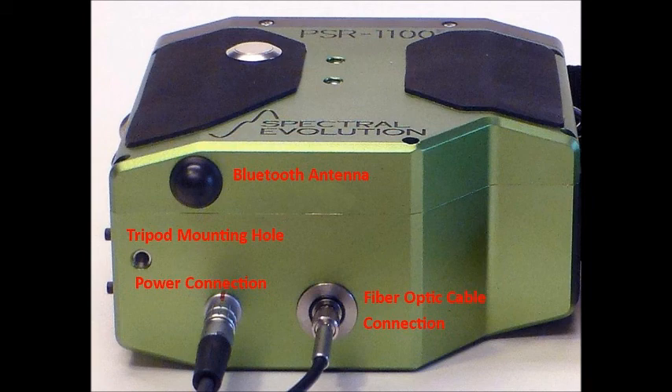The bottom has a Bluetooth antenna, connections for the power cable and the fiber optic cable, and a standard tripod mounting hole.